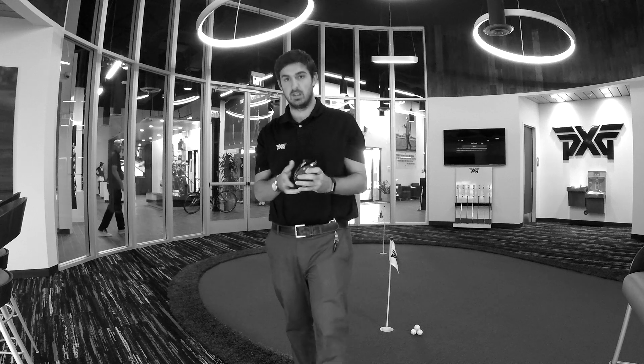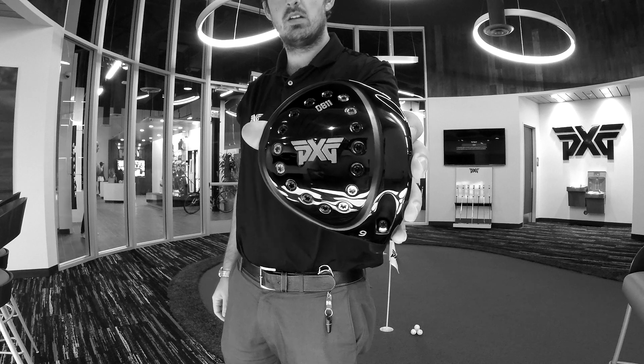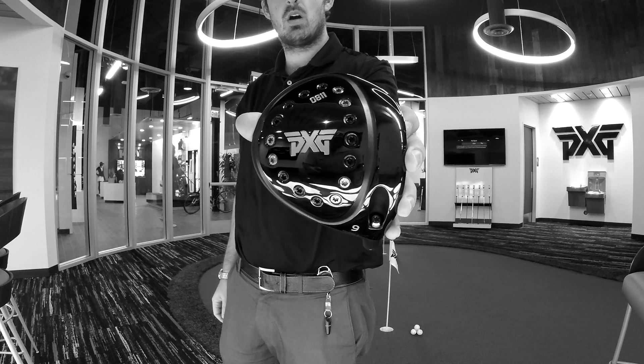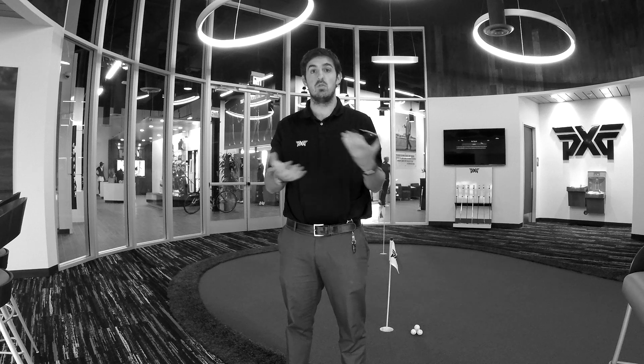Here I'm holding our standard 0811 driver. As you can see, there are 16 weights. Ten of those, the black ones, are titanium, and then six are a heavier tungsten. What that allows us to do is move around that weight into multiple different settings and really dial in exactly what each player needs.